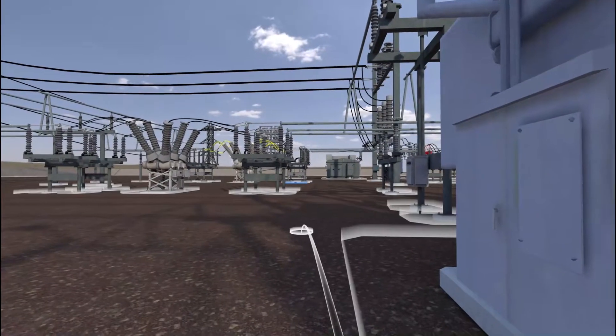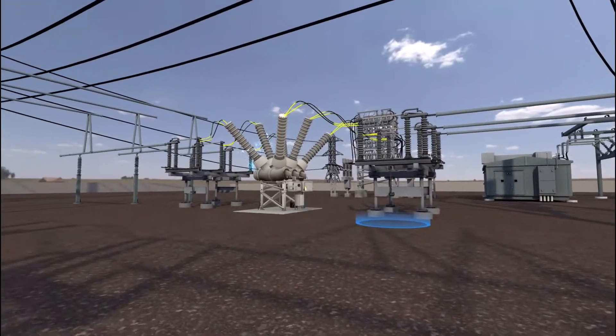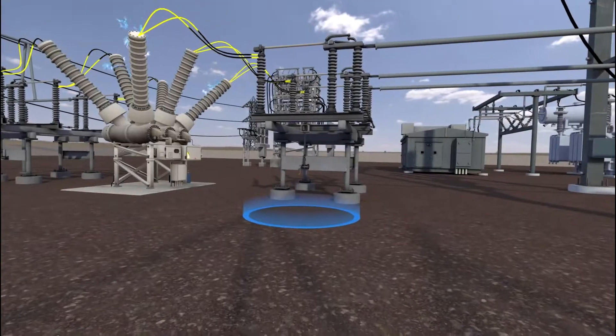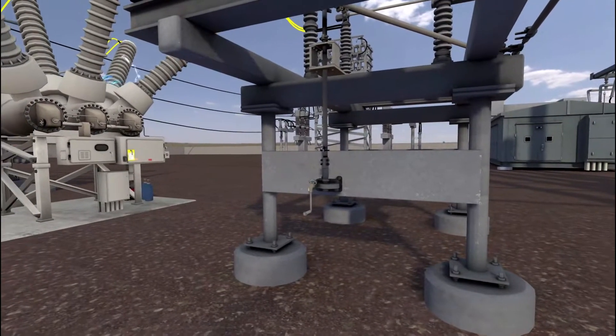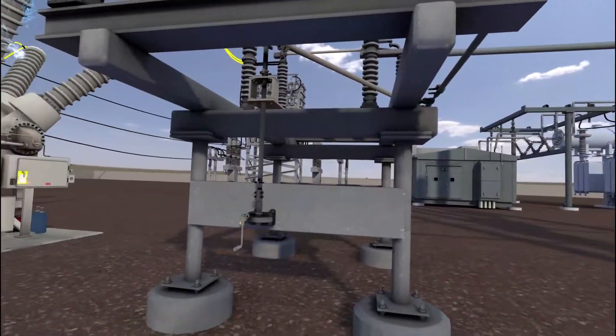Move to the open air disconnect. Inspect the open air disconnect for any issues, damage, or tampering.